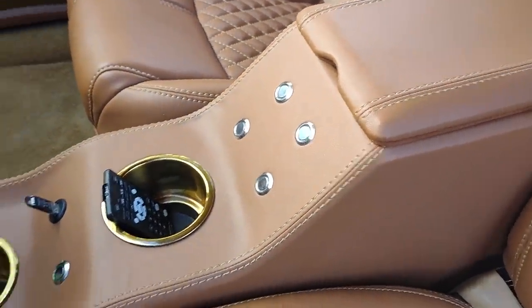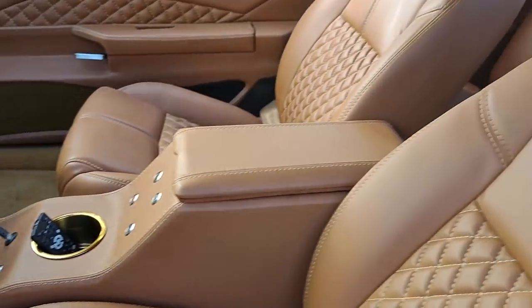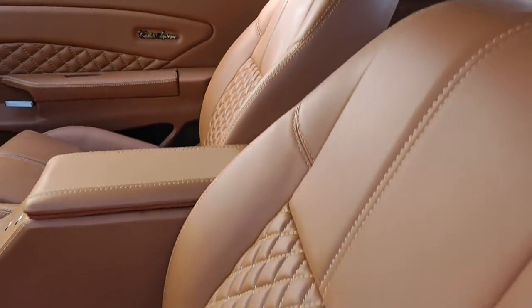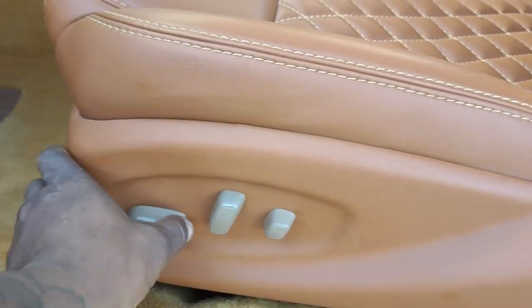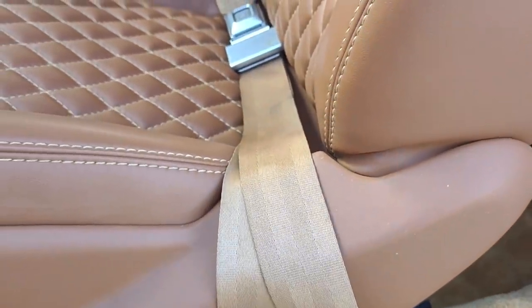Window switches up and down. LEDs. USB. Just kept it clean, man. Yeah, we had to throw the power seats in there.